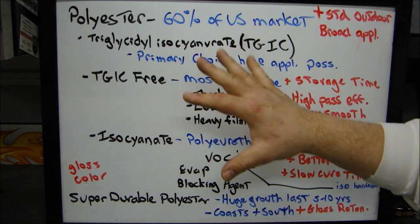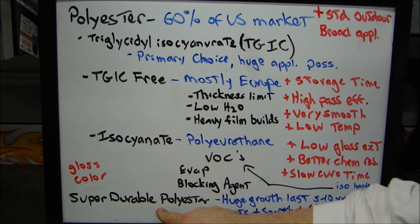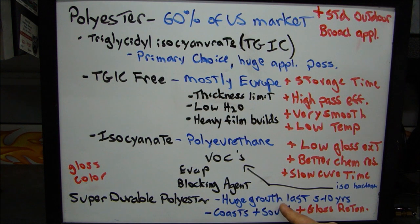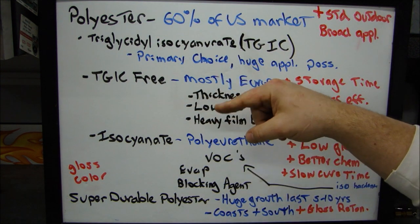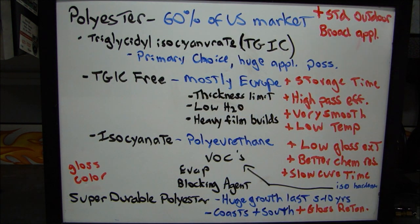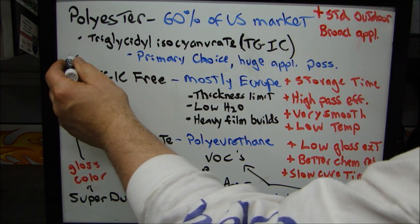The last polyester resin is called a super durable polyester resin. These have grown immensely — huge growth in the last 5 to 10 years in the U.S. coating market. They now command most of the coastal areas and southern U.S. markets for one main reason: they have elevated gloss retention. In really harsh conditions, these materials can outperform a standard polyester resin system in terms of color and gloss retention.